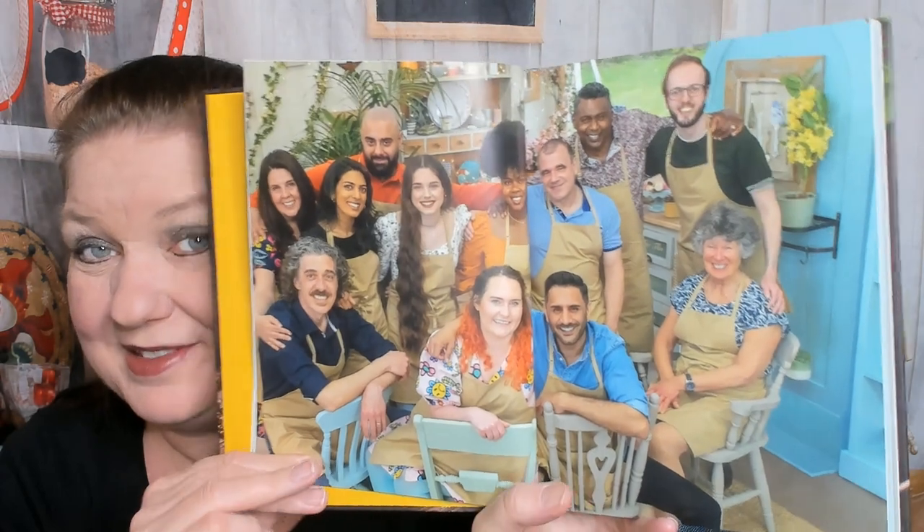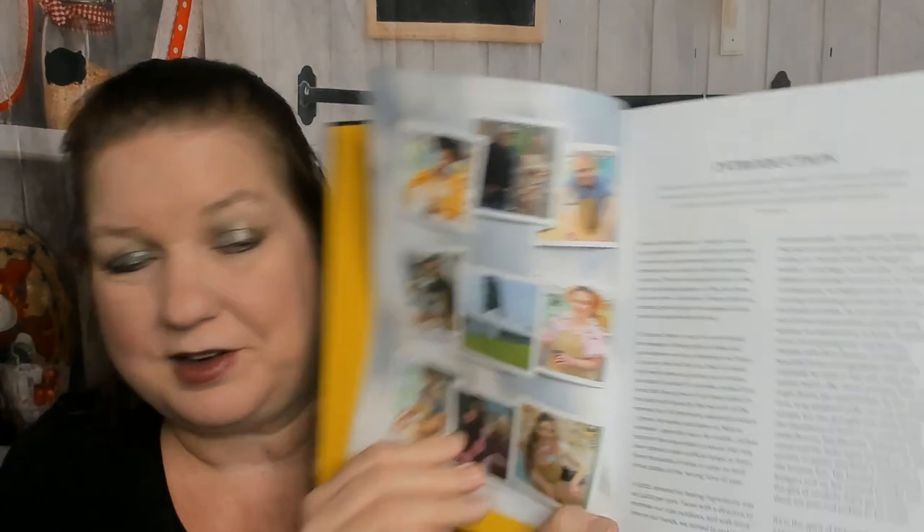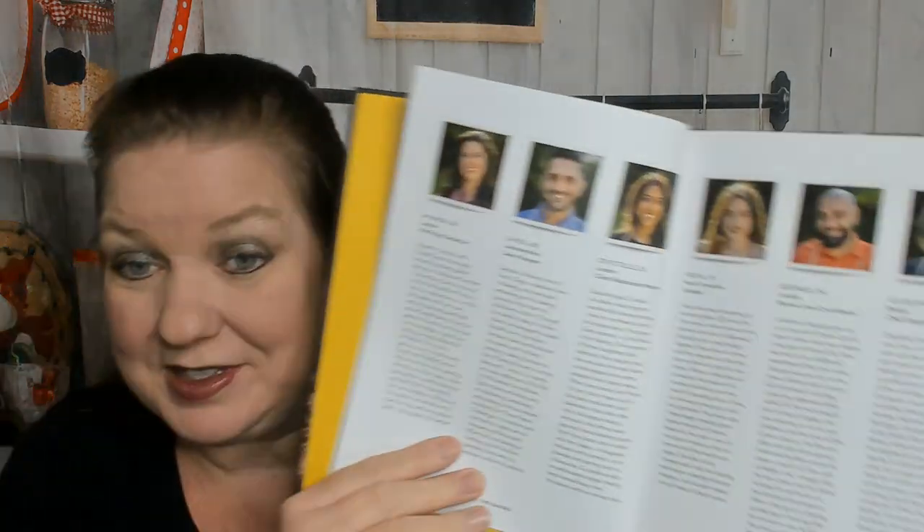The chapters are Spring, Summer, Autumn, and Winter, with some conversion tables, cook's notes in the back, baking tips and techniques, a note from Paul, and a note from Prue. Here are the bakers — that might have been a spoiler, who won, I don't know. There's also an introduction that I'll read later. If you're new to this channel, at Cookbook Divas we get cookbooks and look through them for the first time on video, so this is my first time experiencing it too.